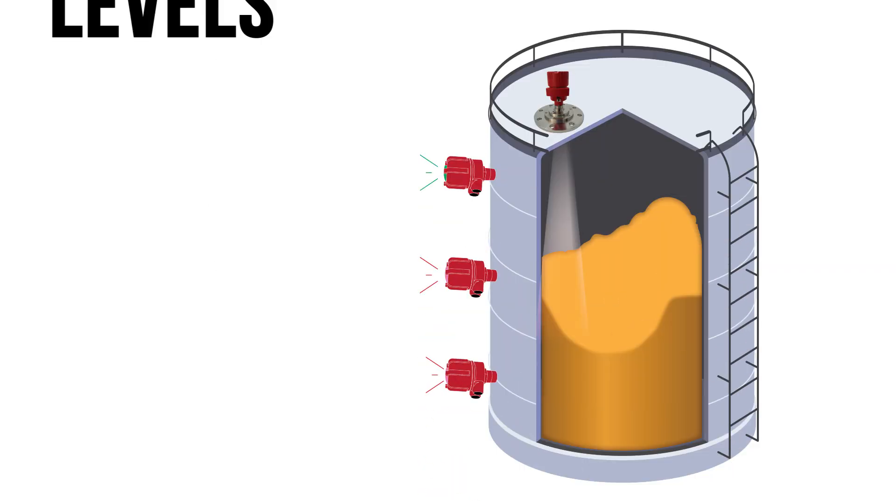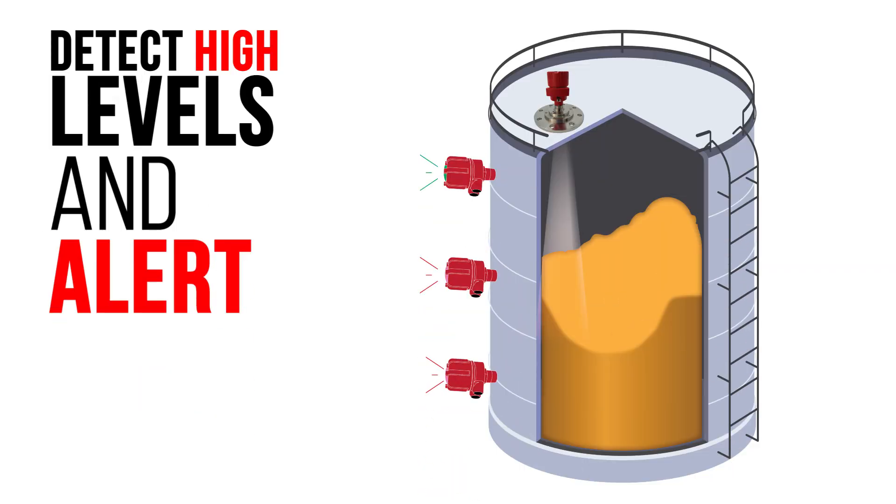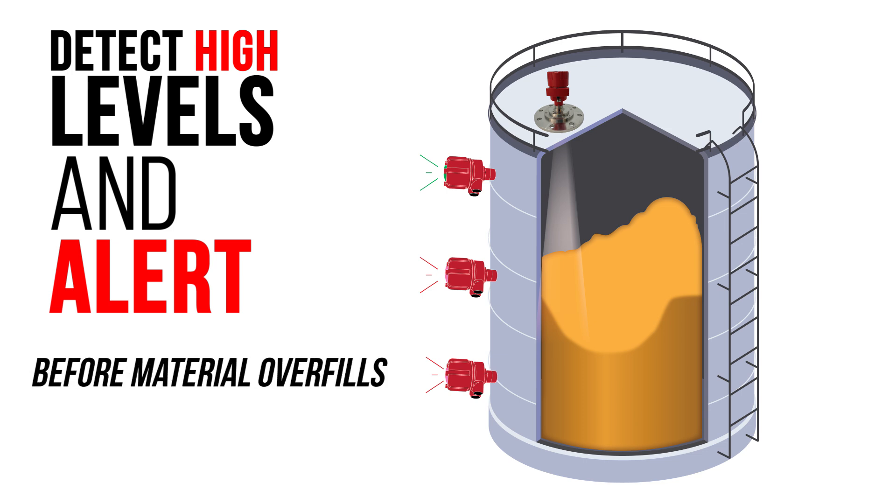Why? A rotary can detect high levels when a bin is filling and alert to a high level before material overfills or damages your expensive sensor at the top of the bin.